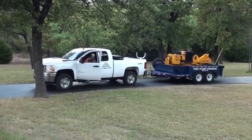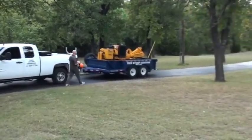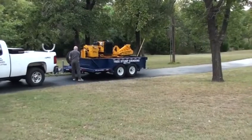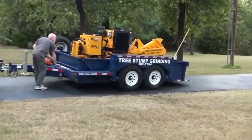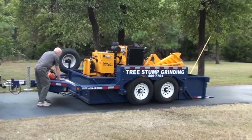My name is Steve, and I started a tree stump grinding business when I retired eight years ago. Early this year, a friend of mine told me about Airtow trailers. I'd been using a utility trailer for all the years before, and I did a lot of research online for similar trailers to Airtow after he told me about them.